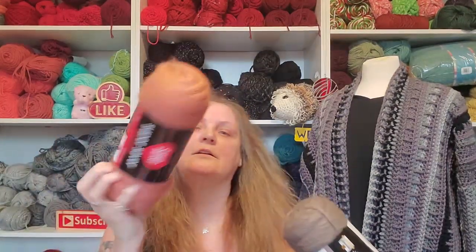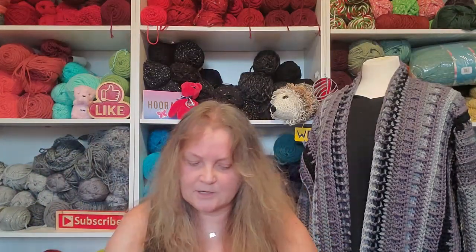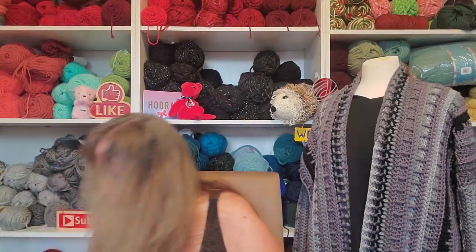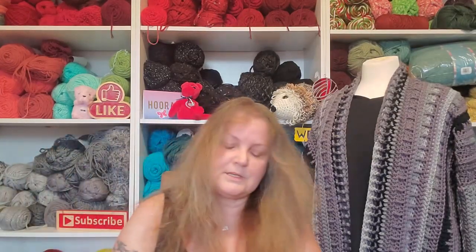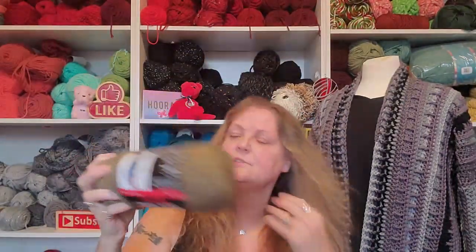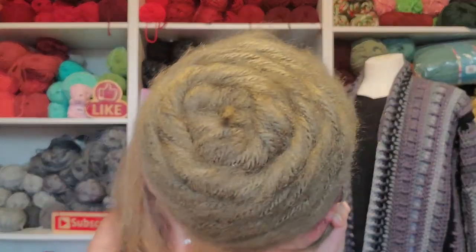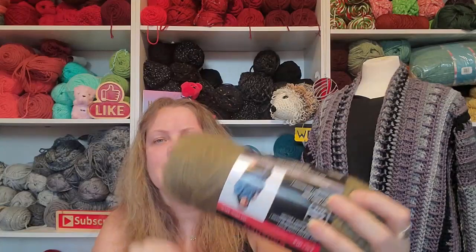I could only get two or three of the mink because that's all they had — actually three of the mink. And then I got three of this one, which is khaki. I don't normally get drawn to green colors, but this color really spoke to me. I don't know why, but it just did.